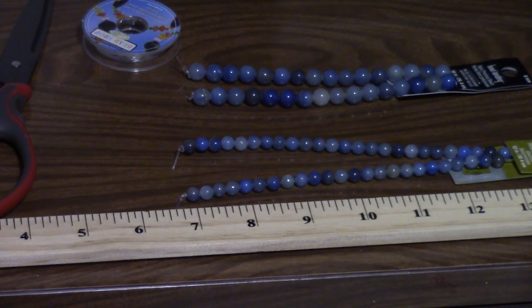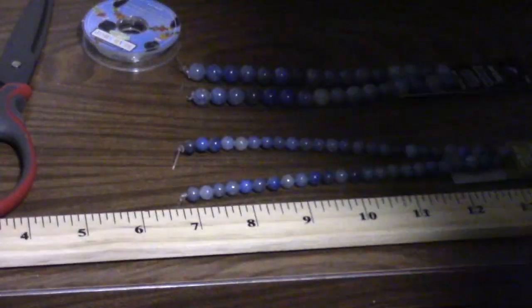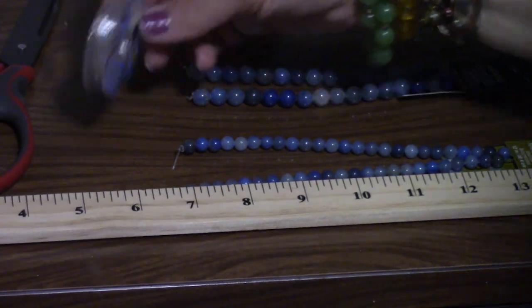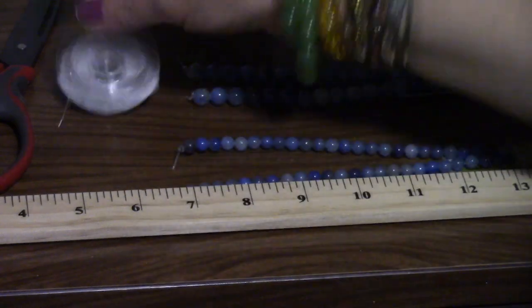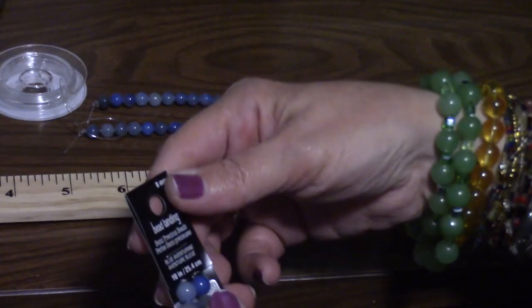We're basically making a men's bracelet in this blue aventurine. We're going to make it 7 inches in length, and we are going to be giving this away as a gift. We have some stretchy jewelry cord. There are two packages of beads I got from Michaels.